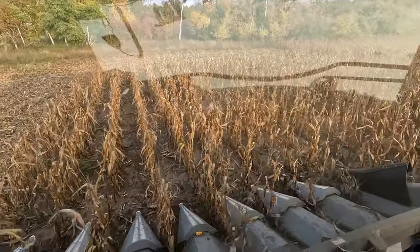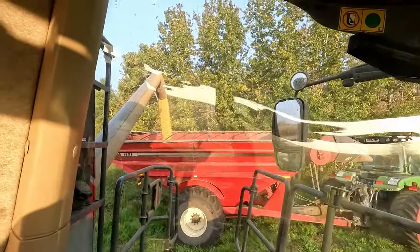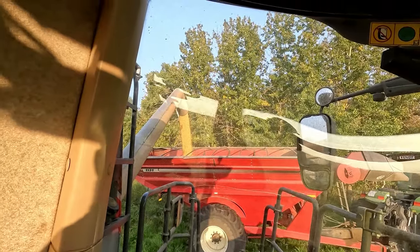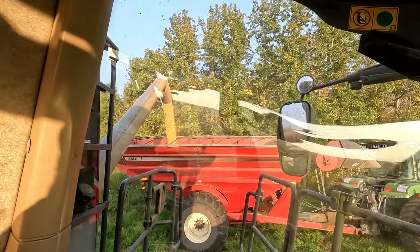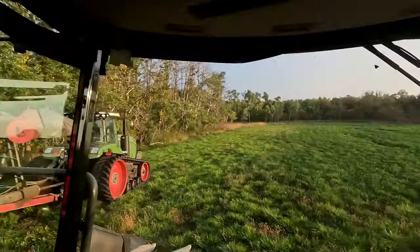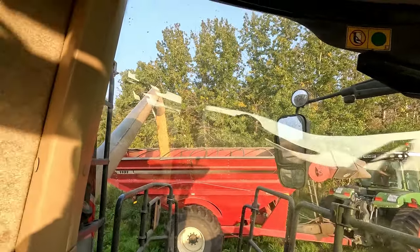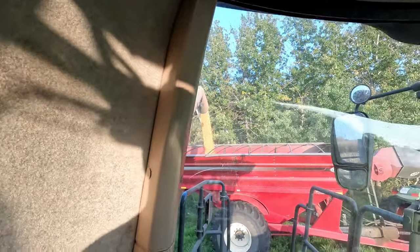Not much corn right here. Hopper number one is pretty much right full. I'm still doing headland so we're going to unload standing still, but hopefully after this we should be good to go. I'm learning more about this combine monitor a bit. Where the corn's coming in on this field — where it's tall, it's coming in unbelievable — but there's lots of areas where it's fairly thin. That's why they have averages; it's what the whole field does, not just the good parts.